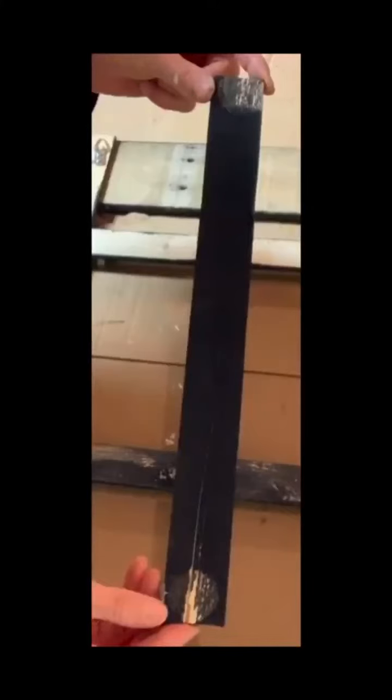I took three more pieces and cut them 14 inches long, painted them black, and let everything dry.